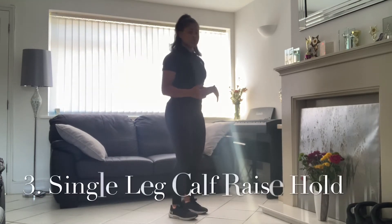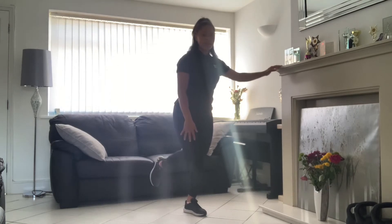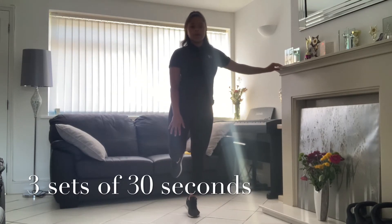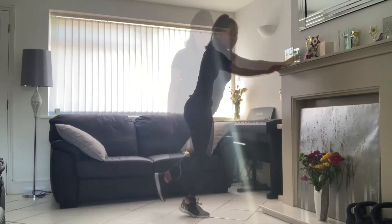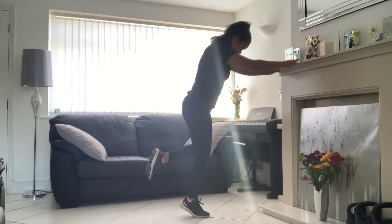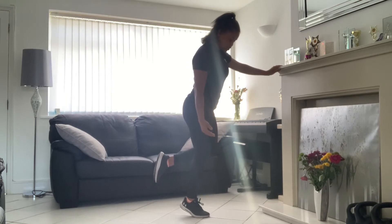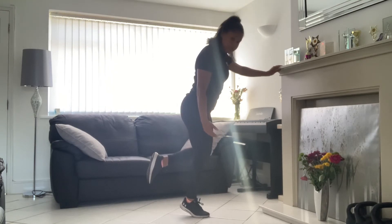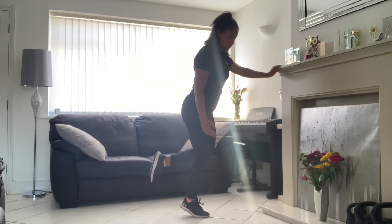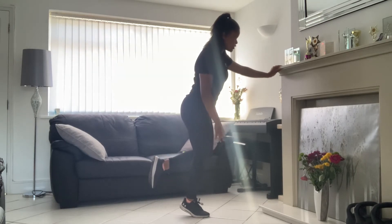Now you're going to turn onto one leg. Go onto one leg, come up onto one toe, and hold that for 30 seconds. This one's more intense, so you will feel it. Take as much time as you'd like to recover — maybe recover for a minute to two minutes and then come back. You are getting back to walking, and you don't want to tire yourself and end up injuring those muscles.